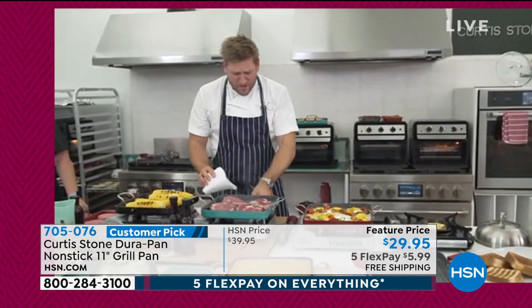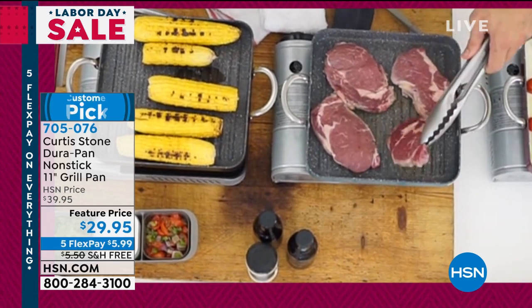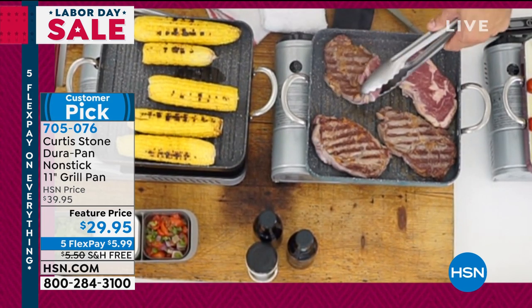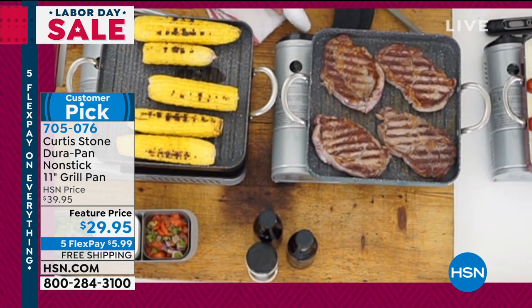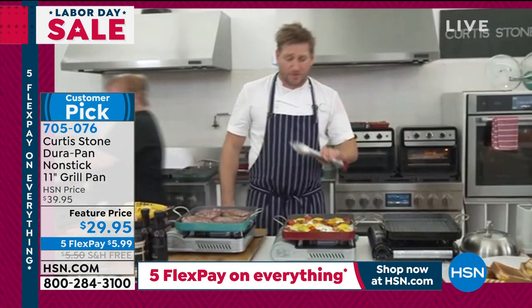I've thrown some ribeye steaks on. I'm coming over here because I want you to see the aggressive sear that you can get. The DuraPan — we all know it and we all love it. Why do we love it? Because it's so easy to clean, right? I'm turning my ribeyes over. You can see those beautiful grill marks. If you get me a little Parmesan cheese, Trace, I want to show everyone just how simple it is that nothing sticks.